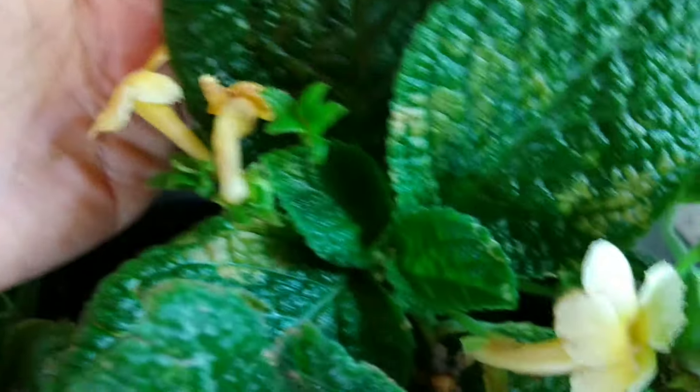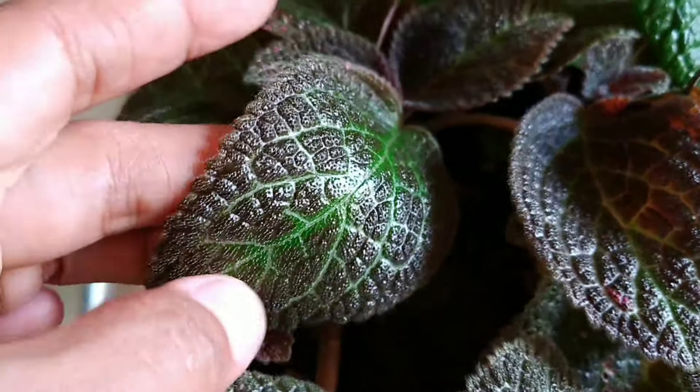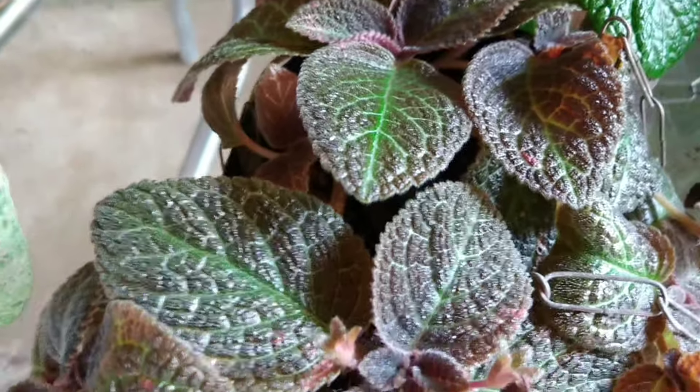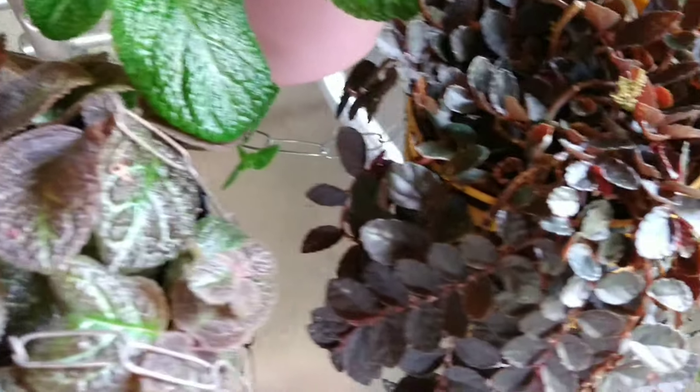Ela é linda, flor amarela, muito bonita. Eu acho tão interessante que cada epícia tem a sua característica. Essa aqui tem uma folha áspera, cheia de textura. A outra já tem outro desenho, outra forma de textura. Eu acho lindo isso, na variedade que tem essa planta. Ela tá aqui bem crescida, bem bonita. Sou apaixonada por essa planta.